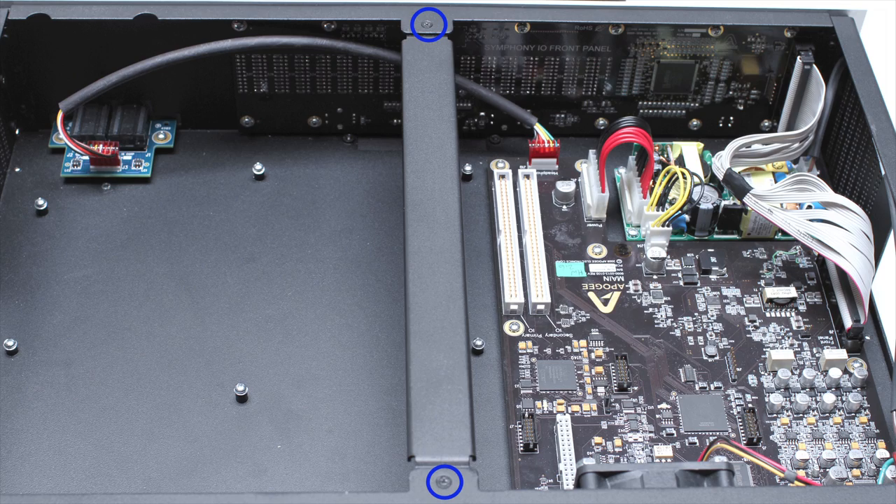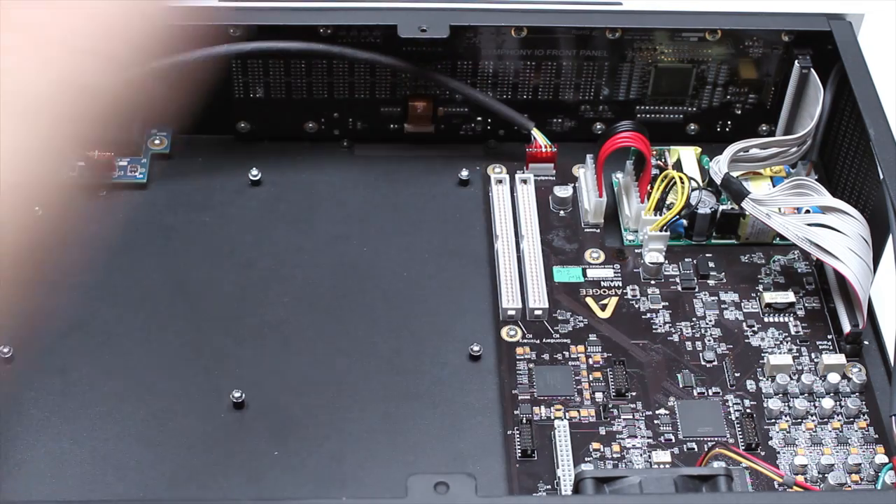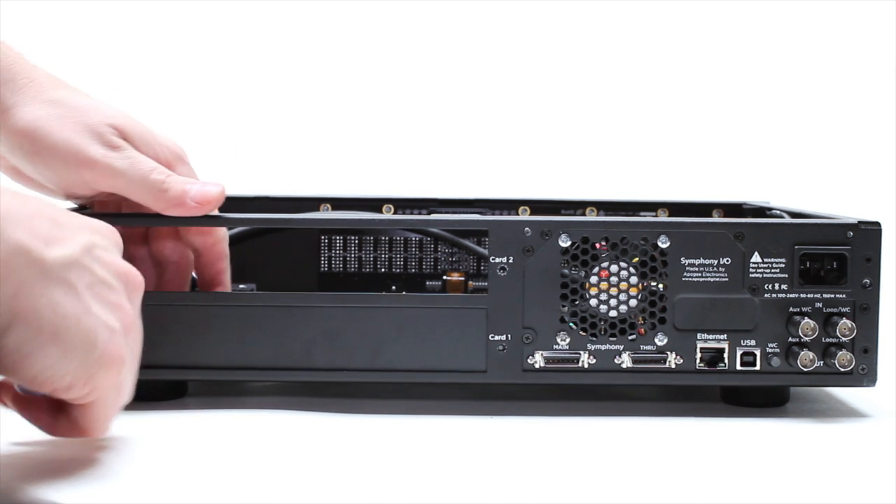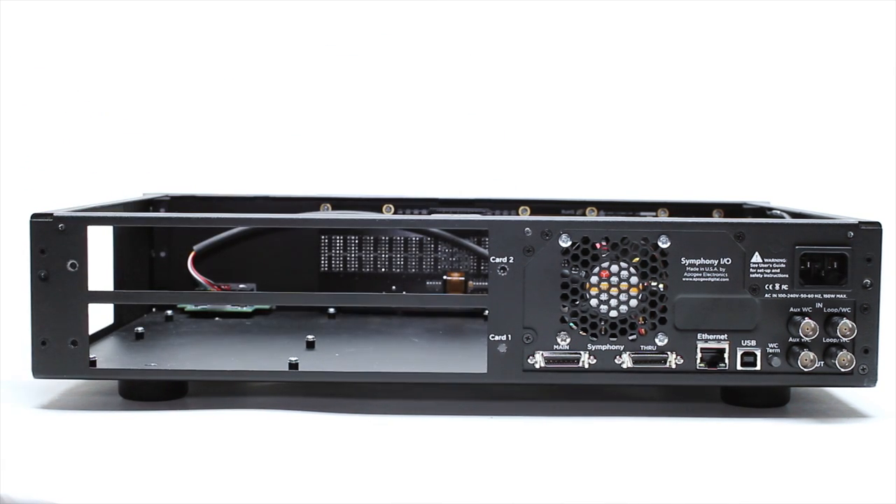Remove the two screws holding the center support in place and remove it as shown here. Remove both of the blank panels. Make sure to save these screws as you will need them to secure the IO module later.